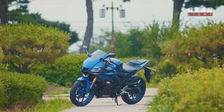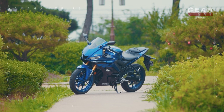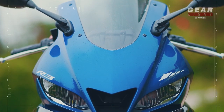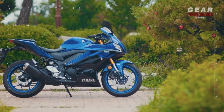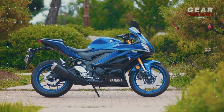Hello everyone! It's CureLite! Today we are introducing a High Displacement Manual Bike for the first time. This is Yamaha's new R3 model 2019. The reason why I emphasize 'new' is that the 2019 has been fully changed in appearance.